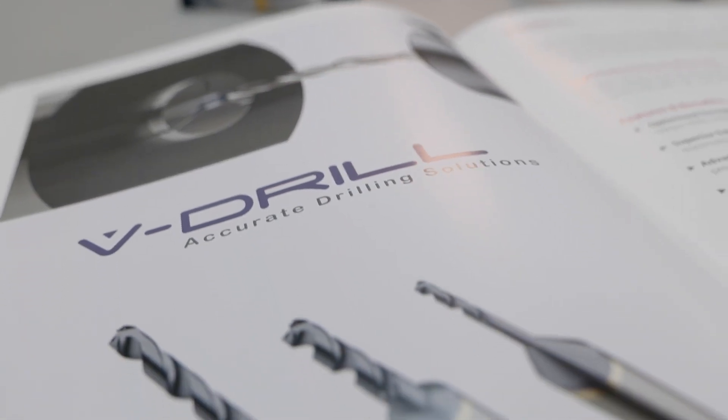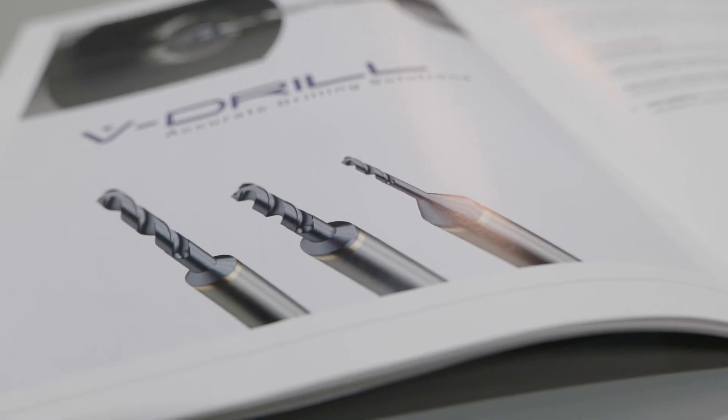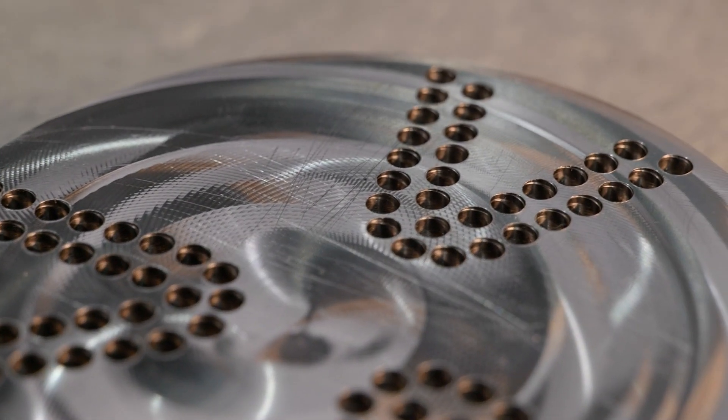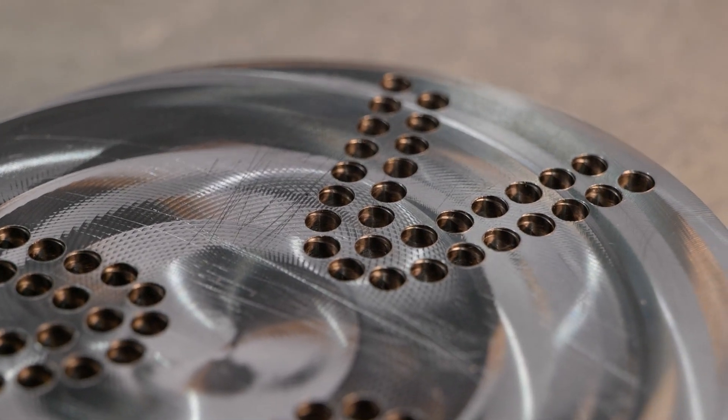We've done a demo here today — 6mm in 316 stainless steel — and it's run very, very well. We're really excited about this product, and the reason for that being is that, yes, Vargas are known for threading, thread milling, thread turning. Where this will help us and our customers is the fact that now the customer doesn't need to shop around.